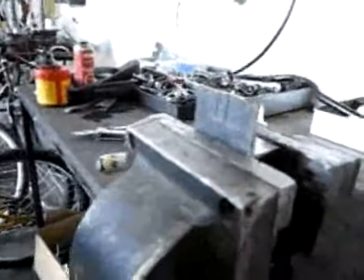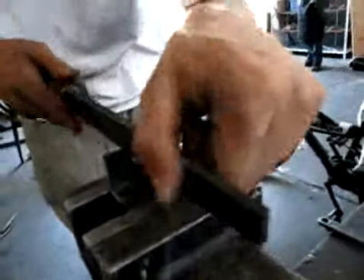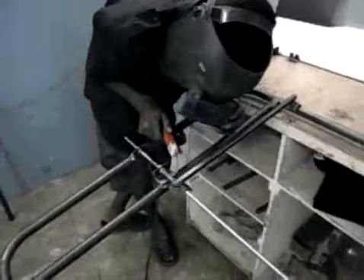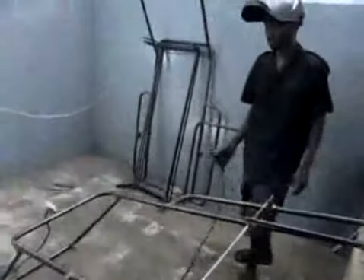Fabricate dropouts from 30mm by 30mm by 3mm angle iron, cutting a 10mm wide slot in the middle. Use a threaded rod to hold the dropouts at 100.5mm spacing and align them in the center of the wheel wells. Weld a bit of 10mm rod to the top of the dropouts to reinforce them to the frame.